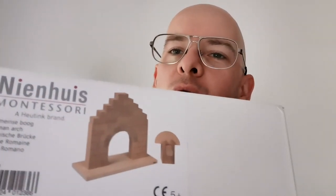Hi everyone. In this video I want to have a look at the classic Montessori material which is this model of a Roman arch.